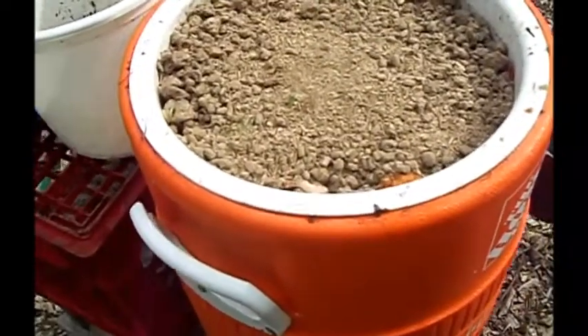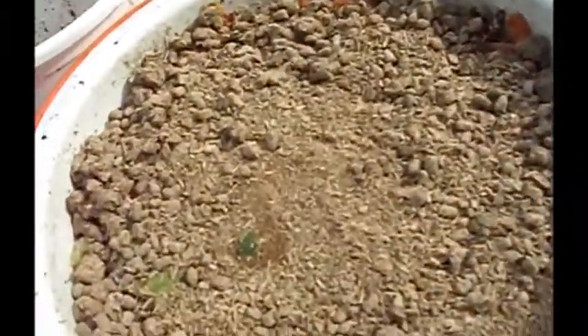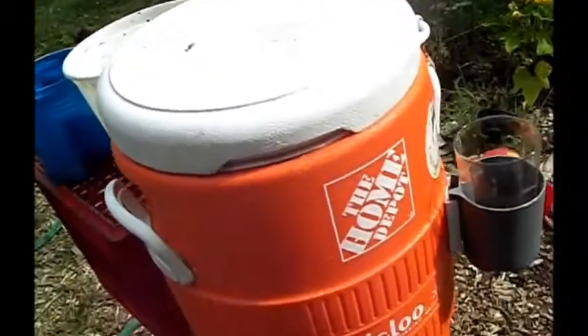The theory behind this whole thing is that this will ferment rather than going through a decomposition process like compost. I've been doing this for a couple of weeks now, so let's see if we can get some of the liquid out to use as our concentrated inoculant.